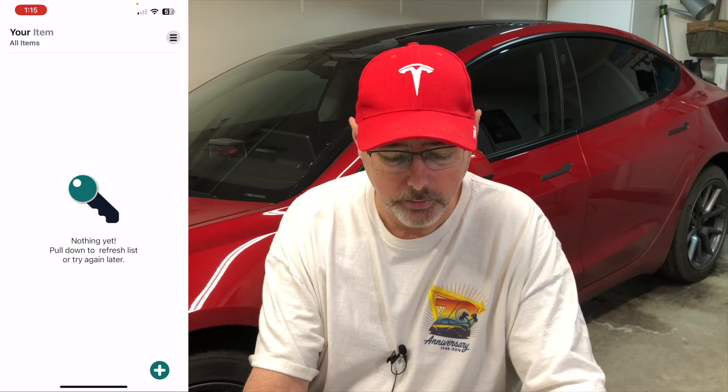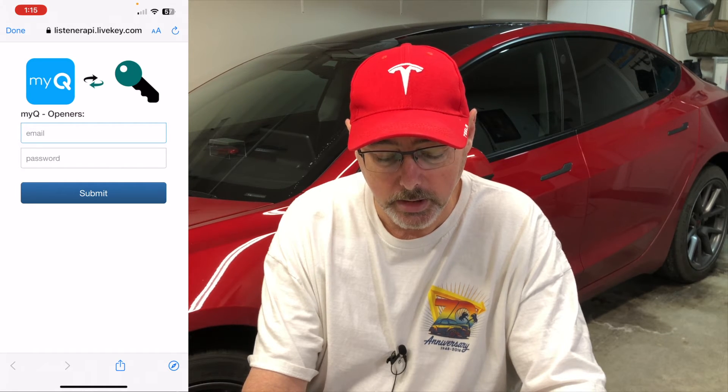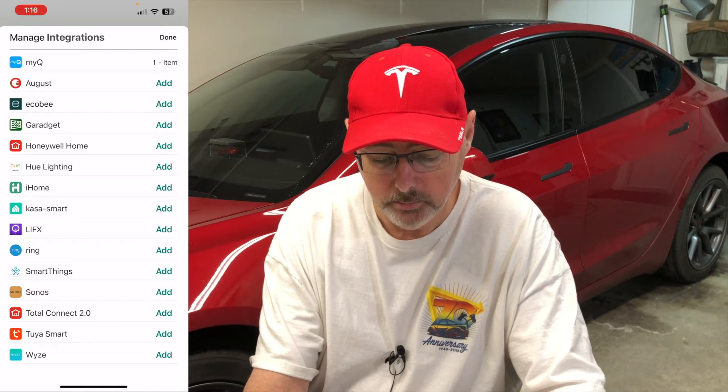Go to the App Store and look up LiveKey. Once you have that, install the application and click the plus at the bottom to add an integration. Then find MyQ openers and add that. At this point it's asking you to synchronize your MyQ account with your LiveKey account, so go ahead and enter your MyQ credentials. It will update the integration, and at the very top it says one item is added to MyQ. Just go ahead and tap done.